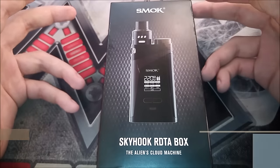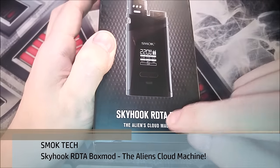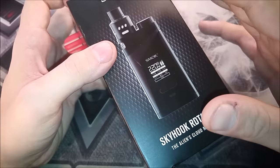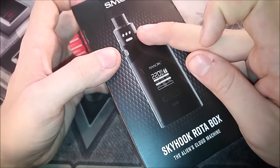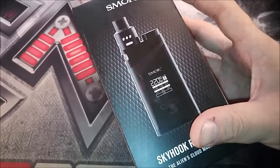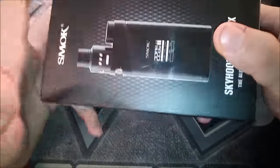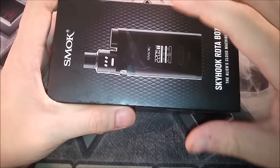Here we are with the Alien's Cloud Machine — the Skyhook RDTA box mod from Smoke. This is actually the Alien box mod with the Skyhook RDTA from Smoke made all into one device. We're going to have a quick look at the packaging, go over some things, unbox it, show you guys the actual device, wick it up, vape on it, and I'm going to give you guys my pros and my cons.